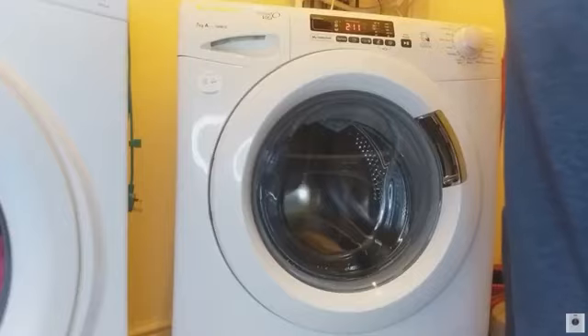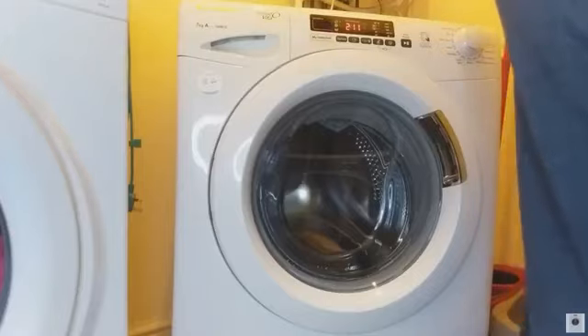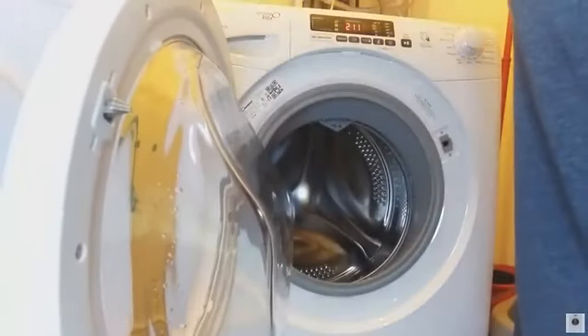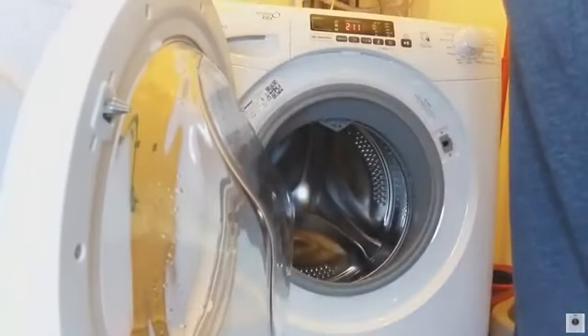Just in that space of 3 or 5 minutes. I've got a healthy machine. I don't think I'll be getting a new one anytime soon anyway. That's all the cleaning done. Smart checkup. The smell of the drum smells bloody lovely and fresh now.